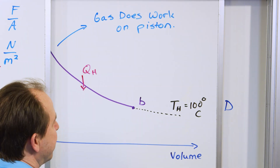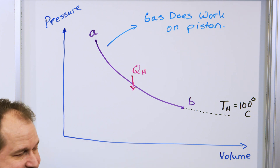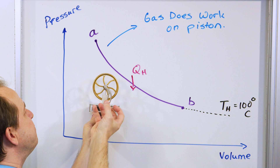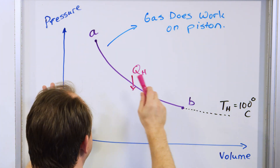If we want to figure out the work done by the gas on the piston — as the piston gets bigger and bigger, higher and higher, the gas is pushing up on that piston — we would draw some dotted lines down here. The pressure is like the force acting, the volume is like the distance moved.